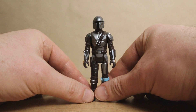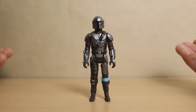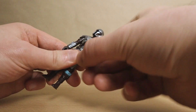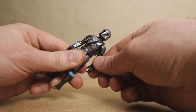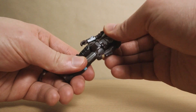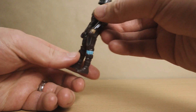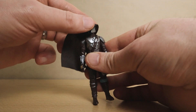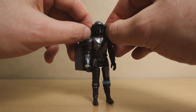And here he is sans cape, which we'll be keeping off for a look at the articulation. You know what to expect here. Mando's head rotates, both arms move freely, his legs can swing forward into a seated position but they don't really swing back that much — and that's it. Easy to play with, easy to stand back up. His cape then pops back on a little easier than it came off.